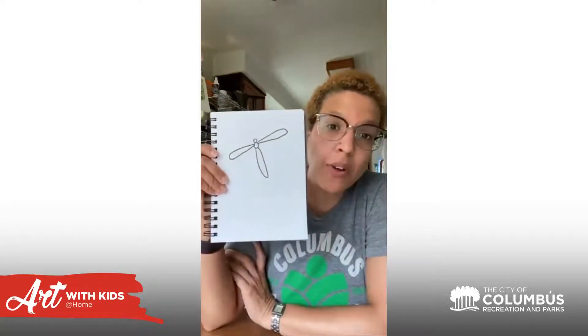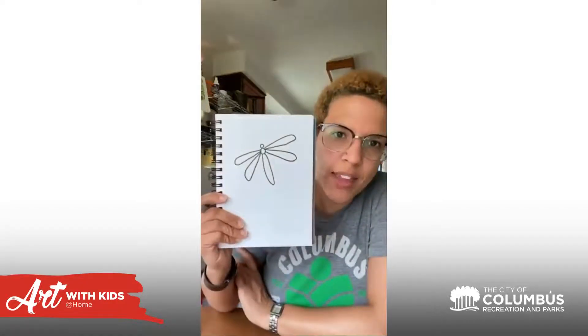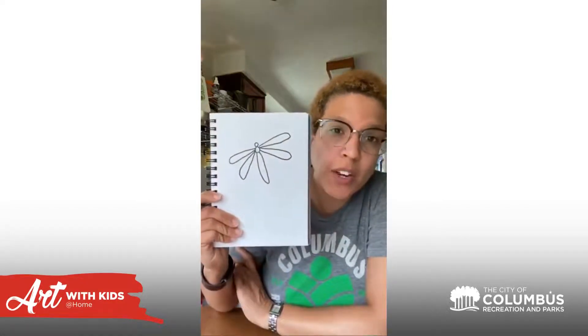I'm going to do it on the right side and on the left, just like that. Now the dragonfly has two more wings underneath. Same thing — we're going to go down a little bit. They're shaped just a little different, but still simple, nothing fancy.